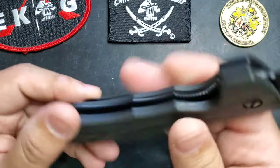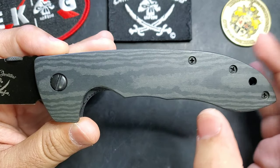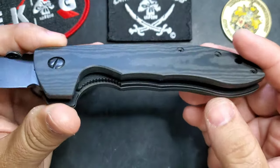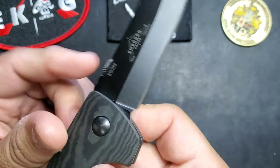We know it's a big knife and we love it because of that. The handles are black Richlite, which gives you this wood grain look that is very nice. It's thicker than G10 but it feels great in the hand.